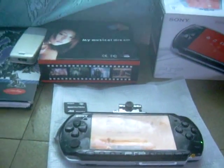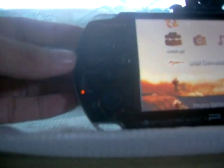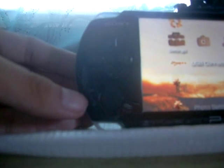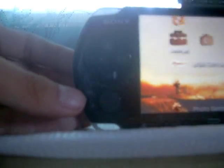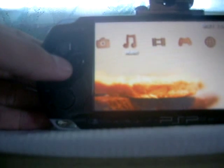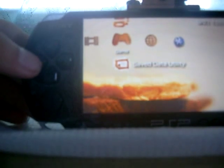As you can see, the memory stick light is blinking. When we go to the folders, it says there is no memory stick inserted — it always appears like that.